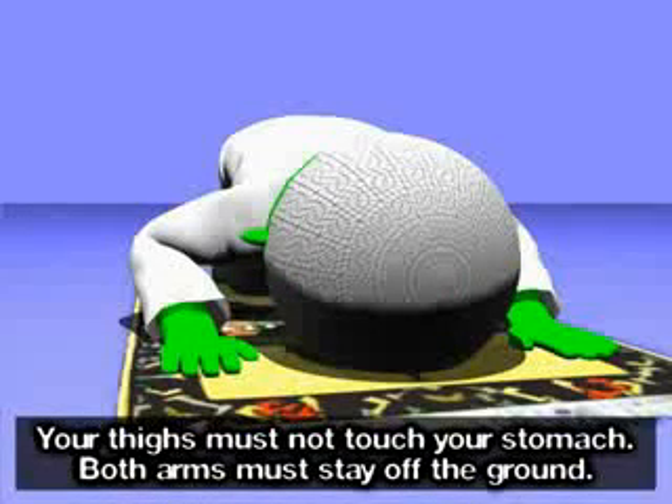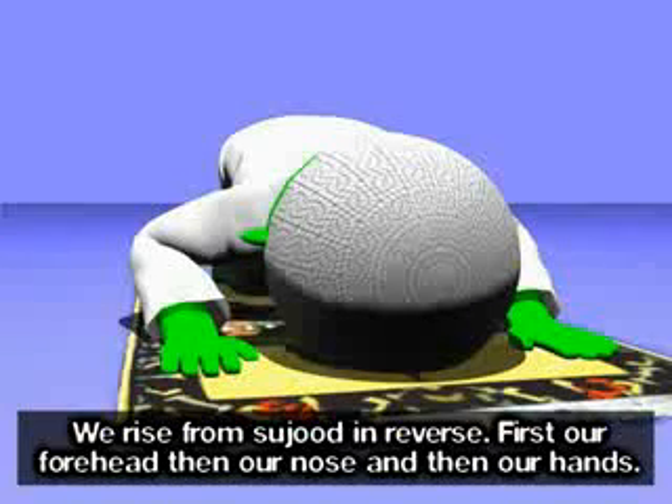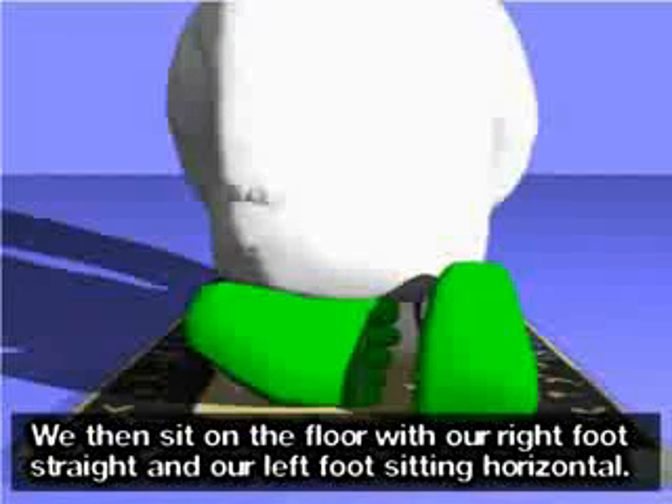Your thighs must not touch your stomach. Both arms must stay off the ground. We rise from sujood in reverse: first our forehead, then our nose, and then our hands. Allahu akbar. We then sit on the floor with our right foot straight and our left foot sitting horizontal.